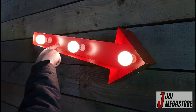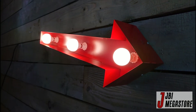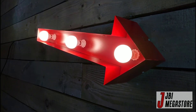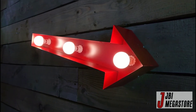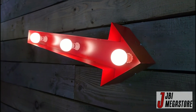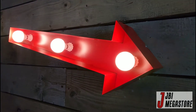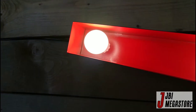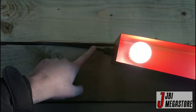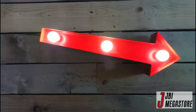It has a distressed red powder coat finish which makes it look like it's from 1952, as with the other models. This is the smallest one at two foot — we also do a four foot one and a giant six foot model, all exactly the same spec and color. The power cable comes out the rear and has a three meter cable with a UK three pin plug.